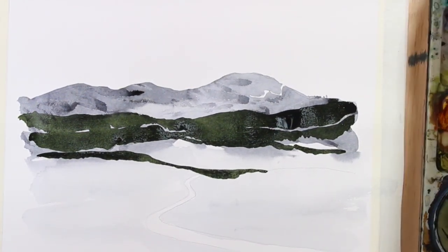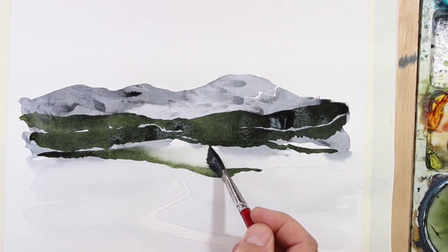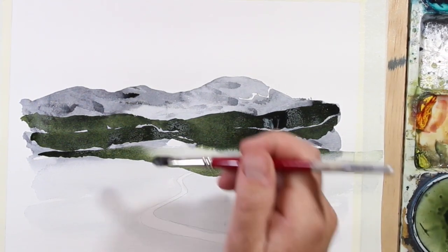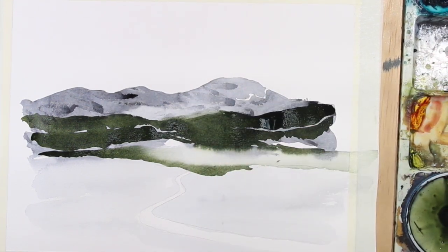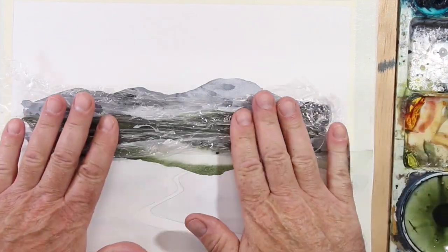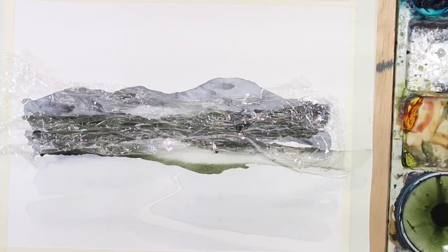A touch of water — just run the brush like that. I just want to soften a touch here. And now it's time for cling wrap again, just on the top part. Scrunch it up, press it down, and let it dry for a couple of minutes.